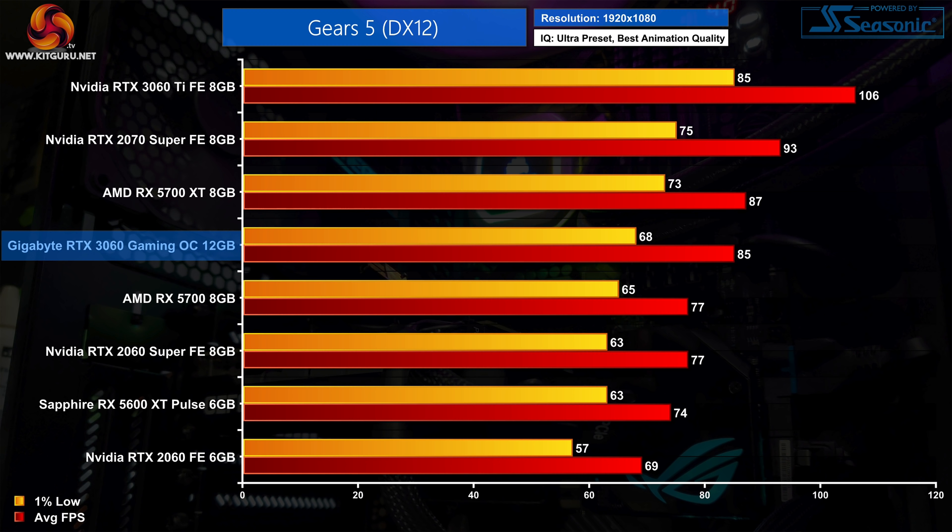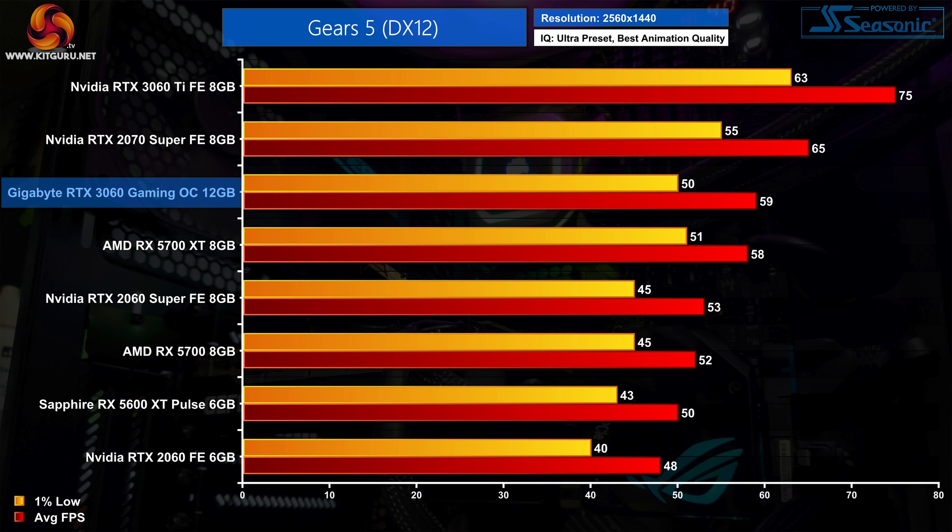Gears 5 is a lot tougher on the GPU than F1 2020, and at 1080p we see 85 FPS on average for the RTX 3060. Despite this being an AMD-sponsored title, this makes the 3060 10% faster than the RX 5700 and only just behind the 5700 XT, while it's 23% faster than the RTX 2060. Up at 1440p, the RTX 3060 scales even better — 2% faster than the RX 5700 XT and performance has improved by 25% against the RTX 2060.